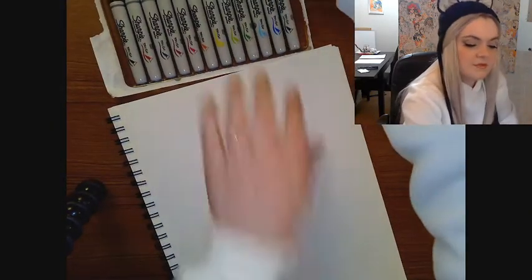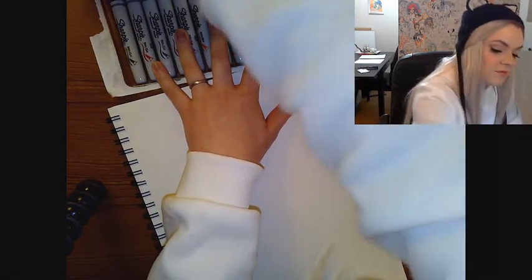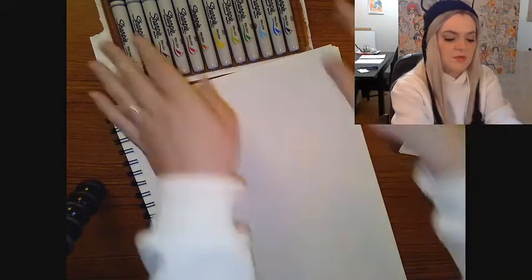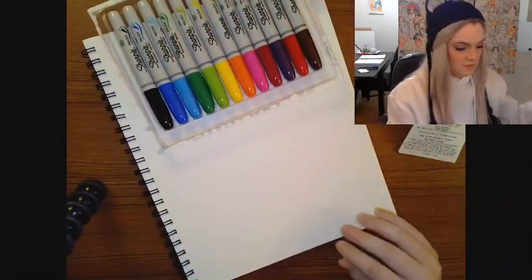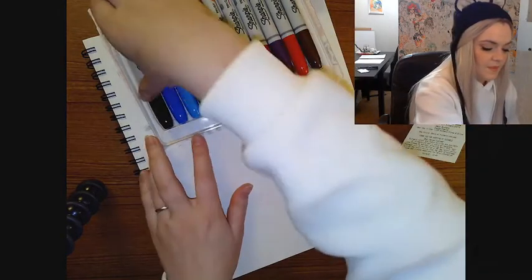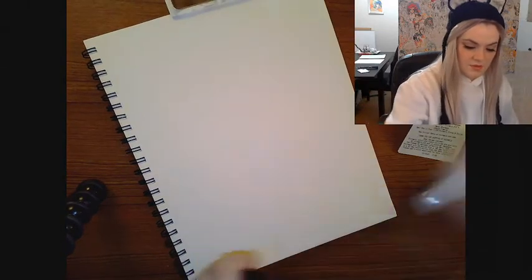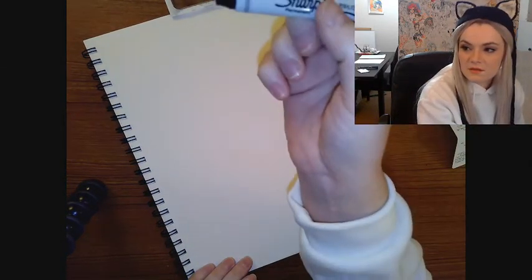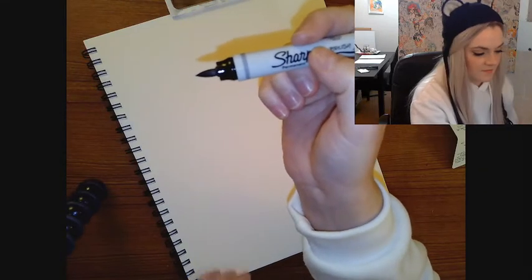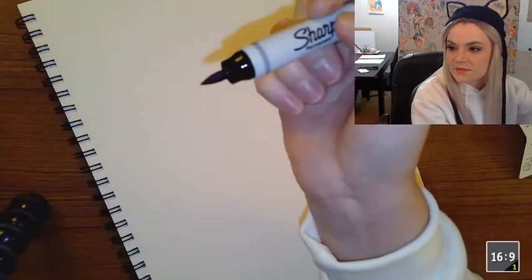Shall we zoom in a little bit? I'm going to write my name and see what this brush tip looks like. Oh, that's interesting — how neat is that? I'm going to zoom in some more.